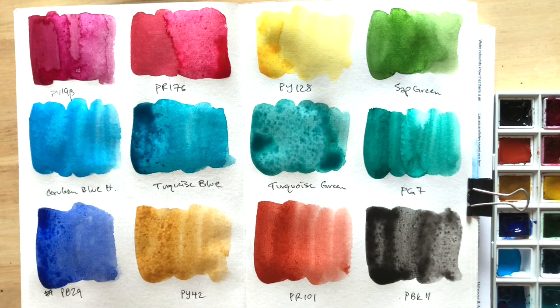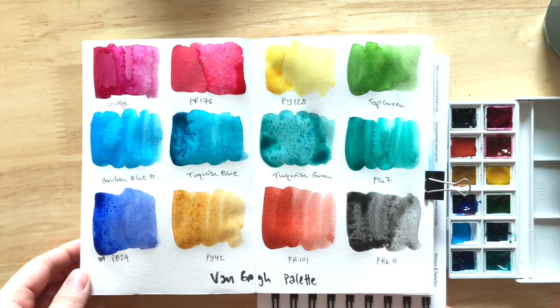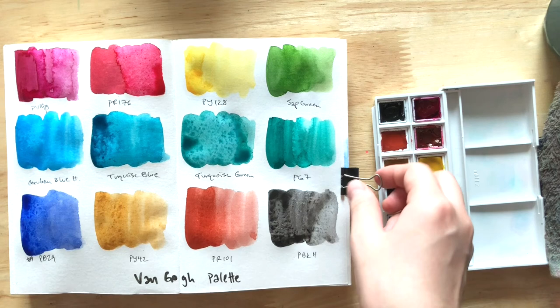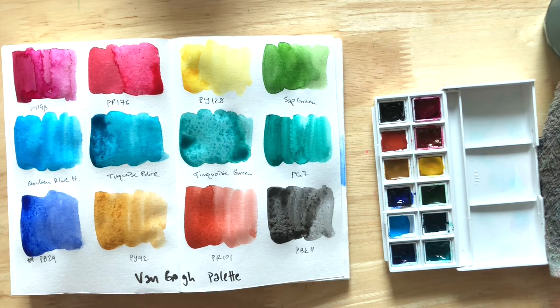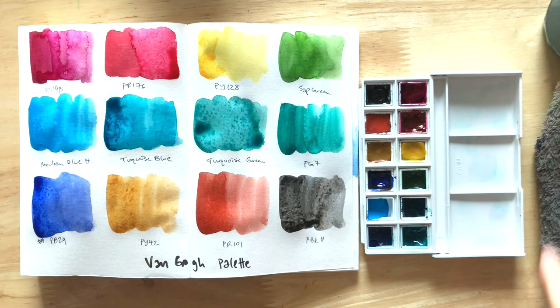And there you have it — 12 Van Gogh watercolors in my little Sketchers box by Winsor & Newton. This is definitely a palette I could see myself grabbing and actually using, guilt-free without thinking about whether I'd be wasting precious artist-grade paints or not. So what do you guys think? Do you like what I've done here? Or are you maybe like the other part of me that feels like a Winsor & Newton palette should not be filled with any other brand of paint? I definitely have mixed feelings, but I think overall I really like how this turned out. It's a lot better than having the whole set in a box untouched for years and years. Thank you so much for watching — don't forget to drink lots of water and stay hydrated.